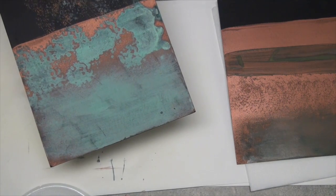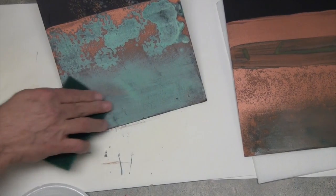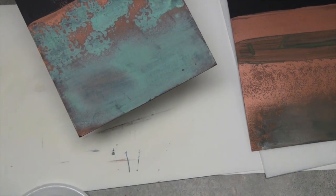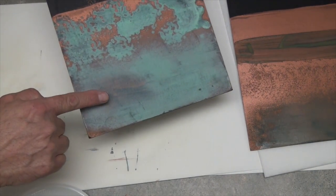Before I show you the sealer, I want to show you where you can take this and take a little bit off to lighten it up. And then you can see where I've lightened it somewhat.